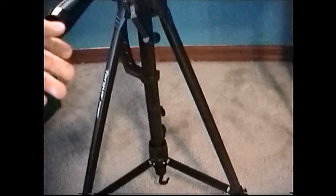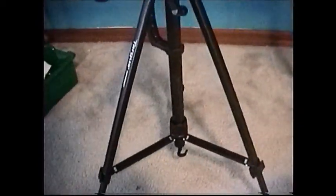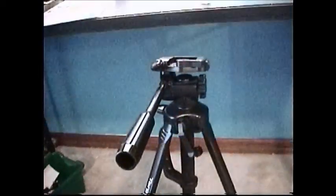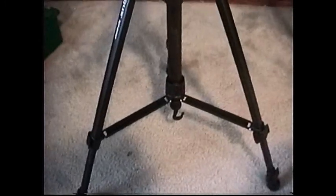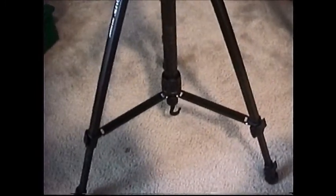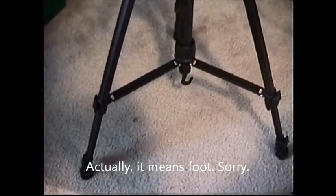Because, like for this example, if you leave it like this, as you can see, it's leaning forward a bit and it's fairly unstable. So you don't want that. That's pretty much it for a tripod. You probably know that 'tri' means three and 'pod' means leg, so it means three legs.